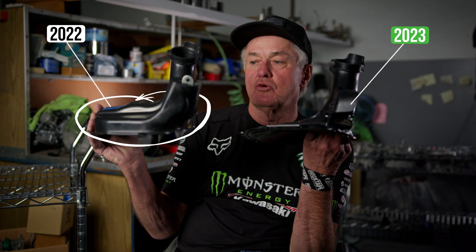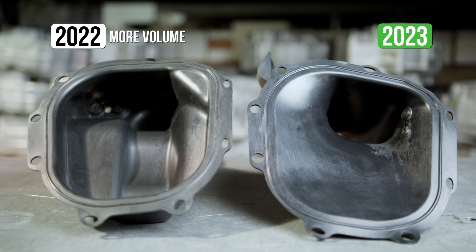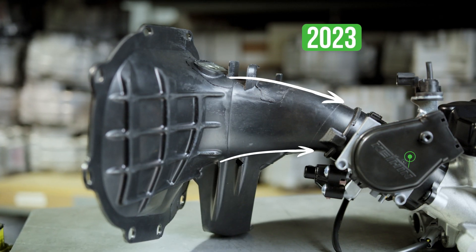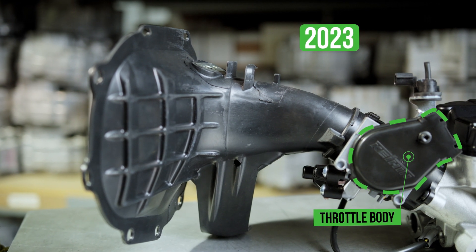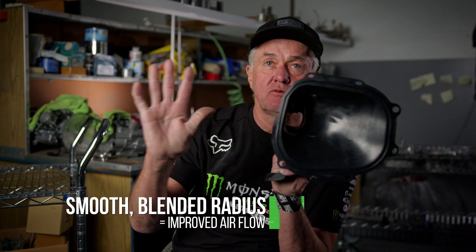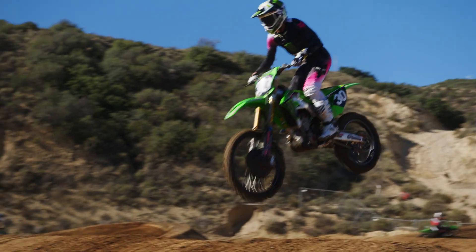The 2022 has quite a bit more volume in the boot, whereas the 2023 has a very long, gradual taper going into the throttle body. It has a really big diameter in the back, all blended and radiused in. That's proven to be really good — it's a major improvement from the old one.